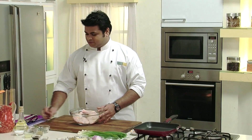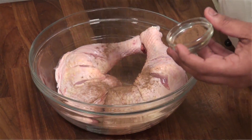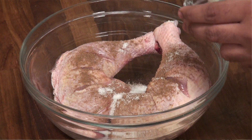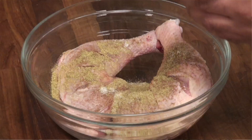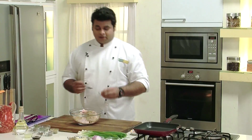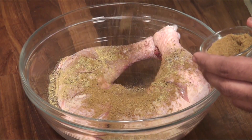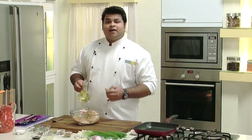Now time to put some spices. All-time favourite all spice, salt to taste, for some extra flavour coriander powder, clove powder — not much — crushed black pepper, cinnamon powder — a pinch of it — cumin powder, some lemon juice, and a bit of oil.